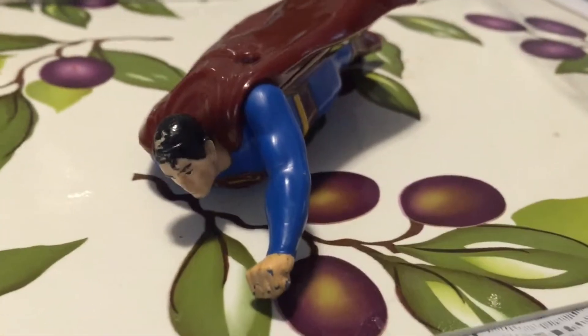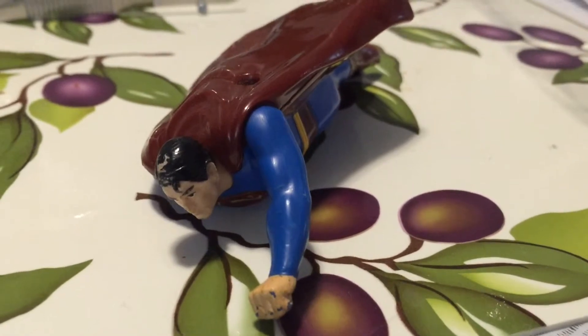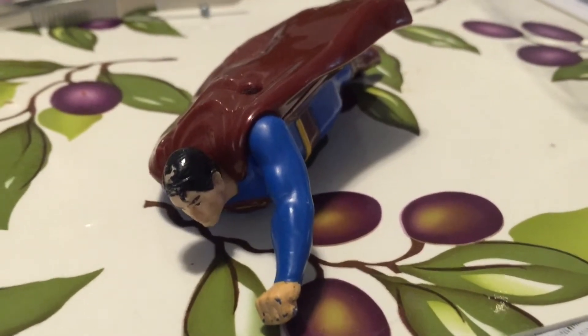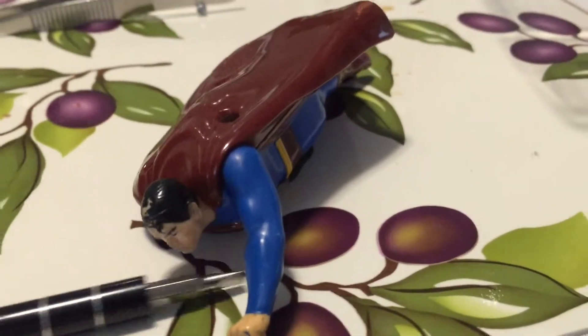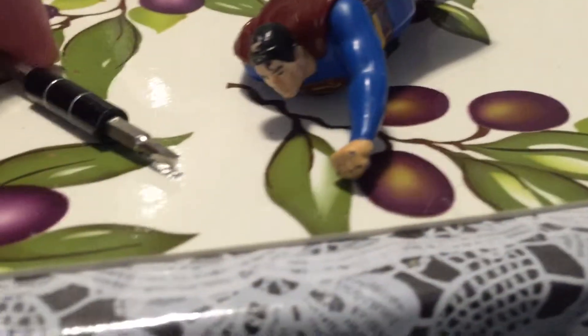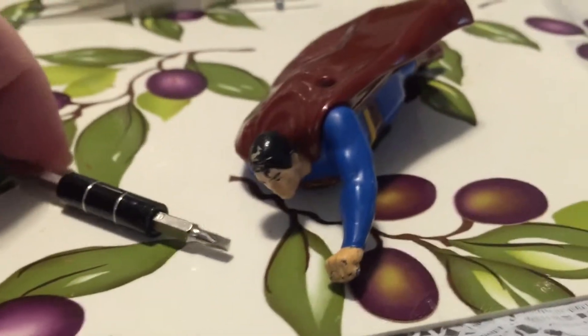I've got the body situated the way I need to and it's all snapped together. Now I'm going to put it back together using my iFixit toolkit with the triangular bit. I'll be right back once I've done that.